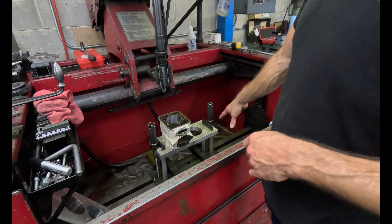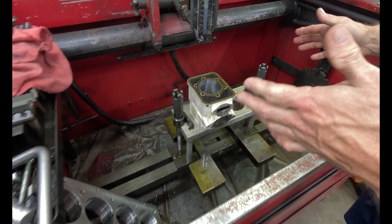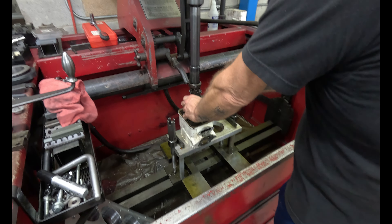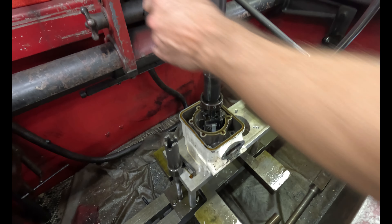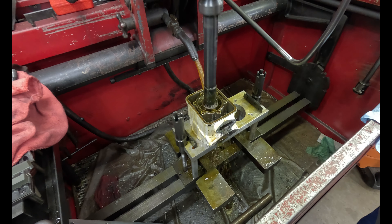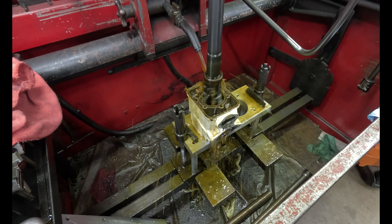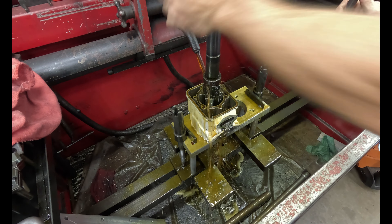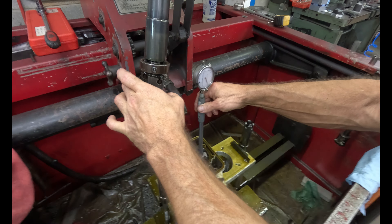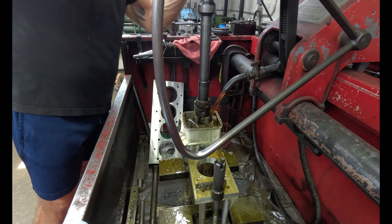I've got this little fixture we made to hold these cylinders. It holds these and two or three different kinds, even the double ones. I've got it all set up — the hone head is set up with the stroking all fixed and the roughing stones in. We're going to get the hone in here. I think we have about four and a half or five thousandths to go.